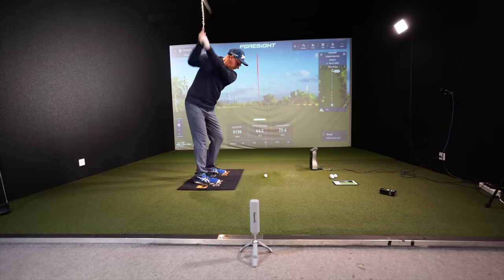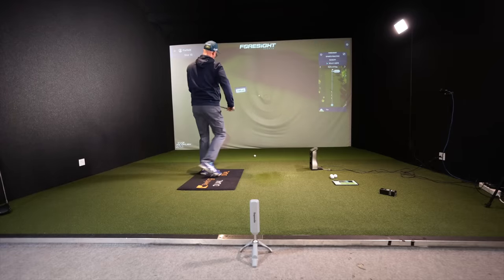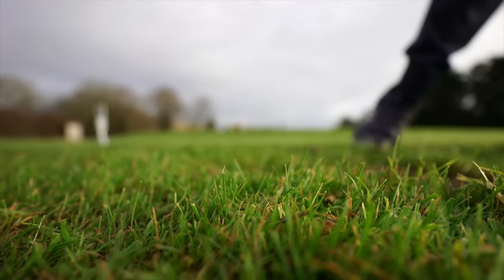Is the Rapsodo MLM2 Pro accurate and worth the money? My tests left me super impressed with the accuracy, as long as you follow the setup process. To remember with all launch monitors — even top-end ones like Trackman or my GC Quad — when they occasionally spit out a funny number, you have to learn those patterns over time. For the price, this is an absolute no-brainer if you're looking to enter the home simulator and launch monitor market.